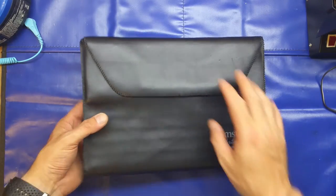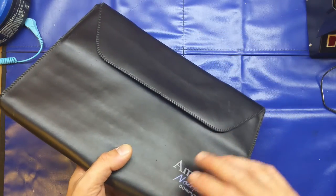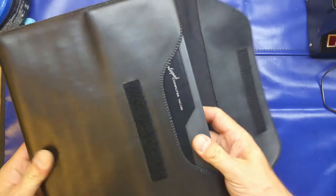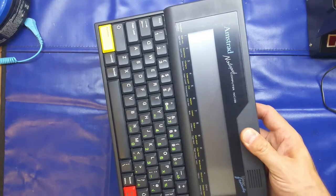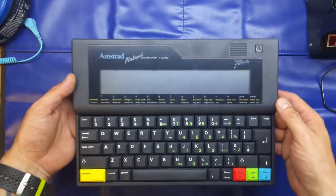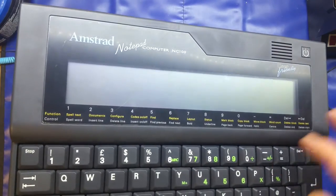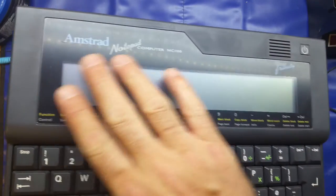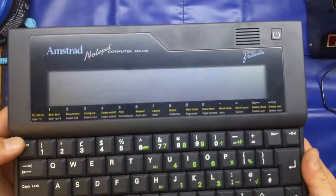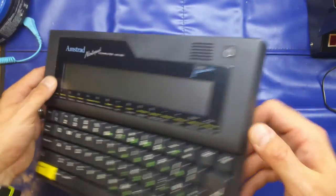It came with the case as you can see. The only thing it didn't come with was the box unfortunately, and the manual was missing — but you can get it online if you need it. The good thing about this is it is immaculate; there is not a mark on it. It is in superb condition as it was when it came out of the box.